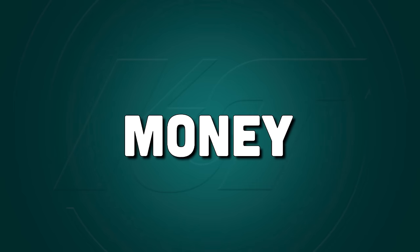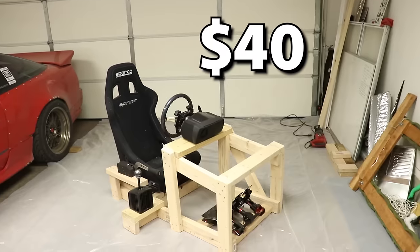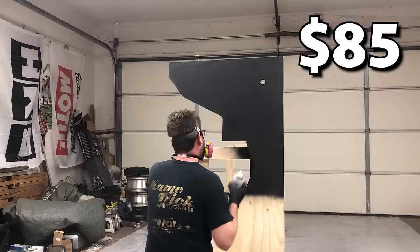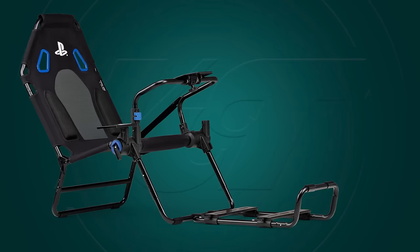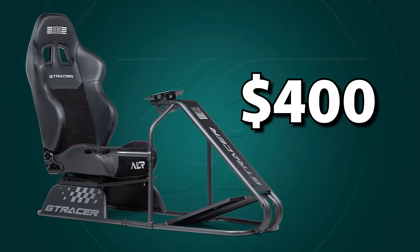Cost is often the most important factor for beginner sim racers who are trying to get into the sport affordably. At first glance, DIY sim rigs are a significant cost savings compared to buying one. I spent $40 on materials for my cockpit and $85 for the triple monitor desk, while buying a cockpit can easily cost three to five times as much. On the ultra budget side you can get a wheel stand for around $130, a foldable cockpit for around $250, and it costs closer to $400 to get something similar to what you can build out of wood.